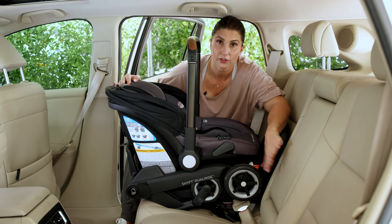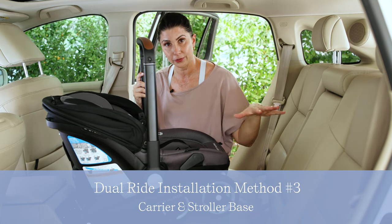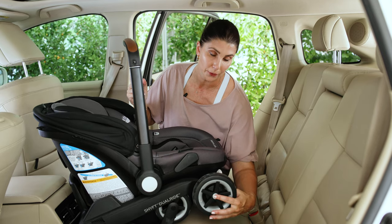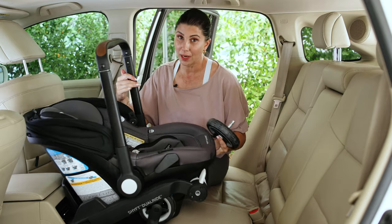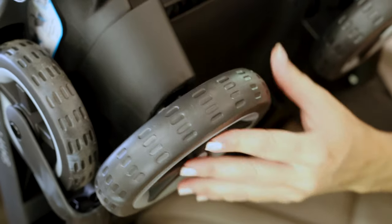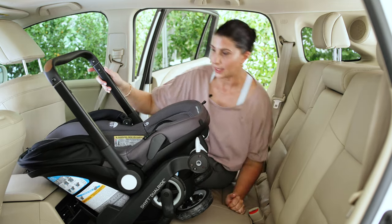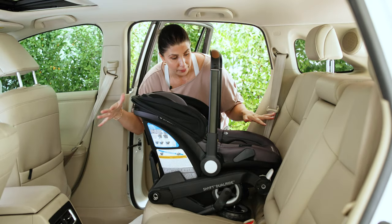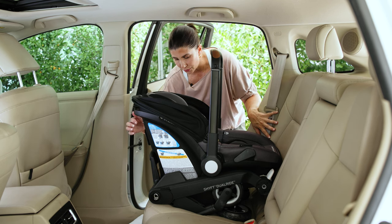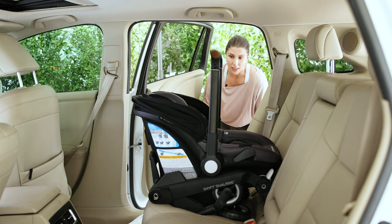The third method of installation is to do it with the carrier and the stroller base — this is if you're out and about and you're coming into a vehicle where you don't have your base already secured. First, reposition the wheels: push the button on the side, tip the seat a bit, then push the button again to pop the wheels into the storage position. Do it on the other side as well. Place the car seat on the vehicle seat with the seat back in the upright position, then do an initial check of the recline indicator.